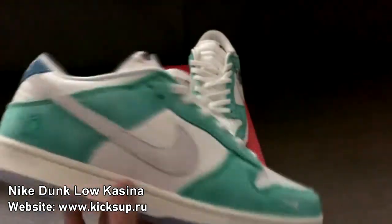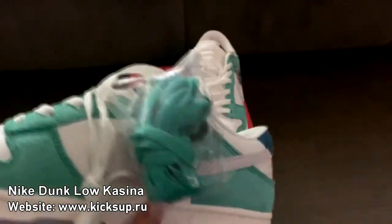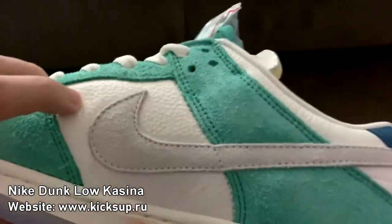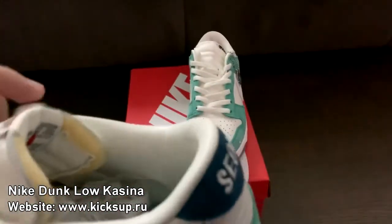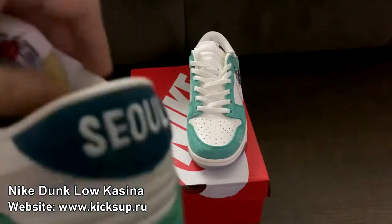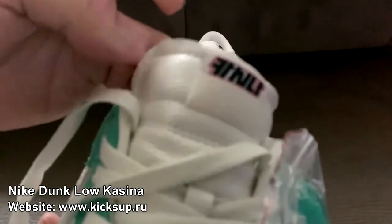Wow, look at the quality of these. This is the more limited version compared to the other one. Oh wow, you can see the leather here is great. This weight is amazing. Oh, the inside part - the inside part is leather as well. Can you see it? Wow.